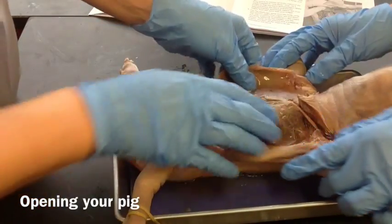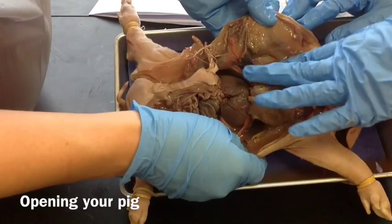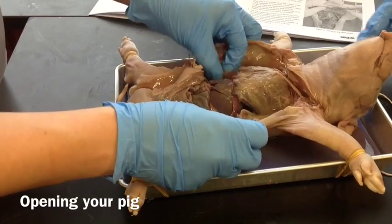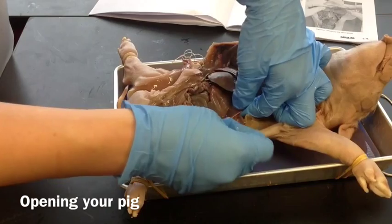Okay, we have a lot of juice here so we're going to kind of drain some of that off so we can see more — just let it drip off into your pan. Here's the diaphragm again; I'm going to go ahead and cut it away from the wall.